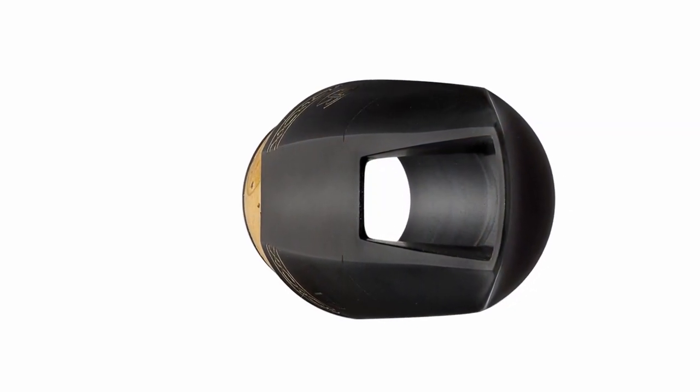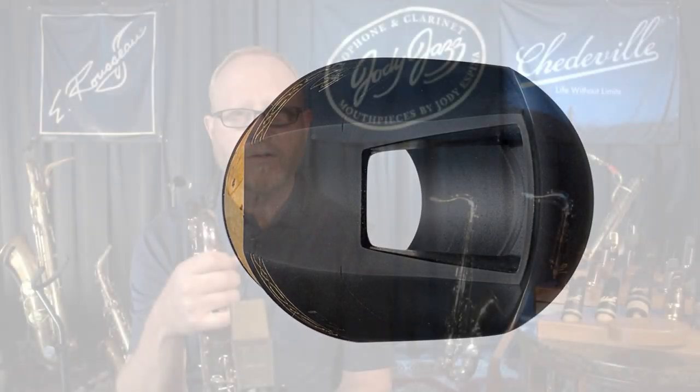I think you're going to love playing this. I'll give you a little more demonstration and let you try it out. Don't forget you can come to Shedville.com and answer our six questions — there you're going to tell me what mouthpiece you play and what reed you play.